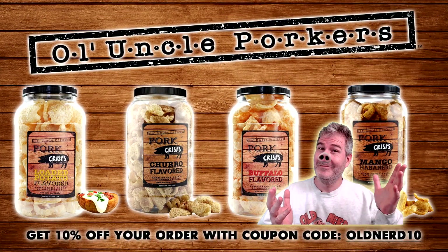Today I'm going to try some salt and pepper pork rinds from Ol' Uncle Porkers. This video is sponsored by Ol' Uncle Porkers. If you like pork rinds, go over to olduncleporkers.com — link down below in the description — and if you use the coupon code oldnerd10 you'll get 10% off your order.